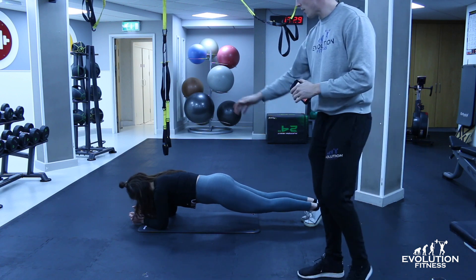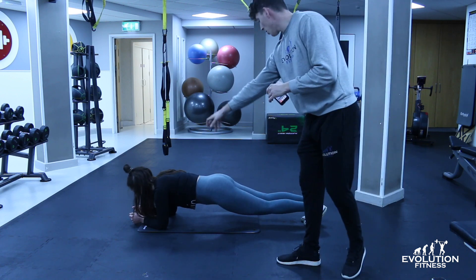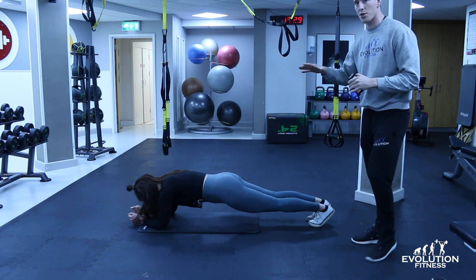What we're looking for is a nice straight back all the way from your shoulders down to your heels. You should be nice and straight.